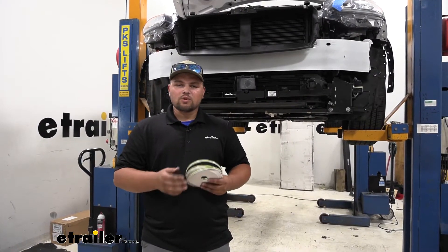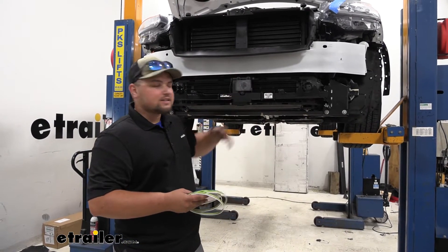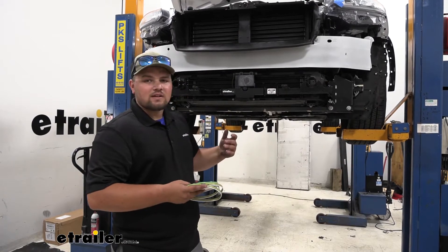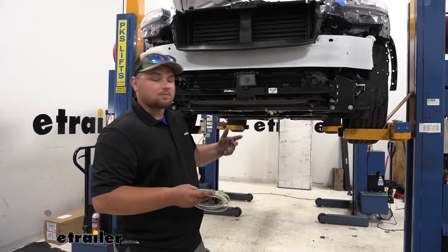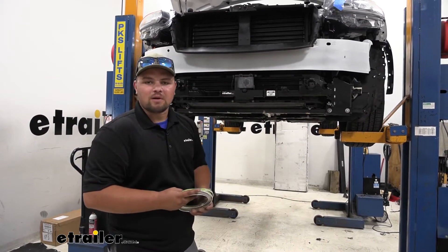To start our installation, we're going to want to run our wiring from the front of our vehicle to the back. It just gives us a little bit more slack when we're making our diode connection, and then we don't have to come back and try to clean everything up. So I'm going to tie a little bit extra here in the front, and then I'll show you how I ran my wires.